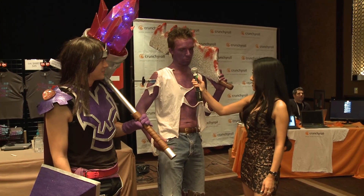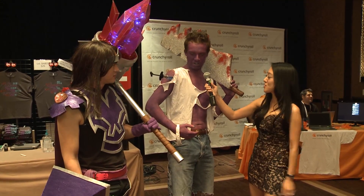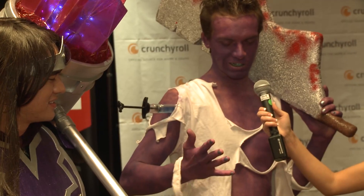I tried cosplaying Mundo a while ago and it was really rough, and then I just kept refining it and this is the end result. I've had a lot of things break so far, but it's turned out pretty good. The most difficult part is actually doing all the body paint and painting my nails, cos I've never done that.